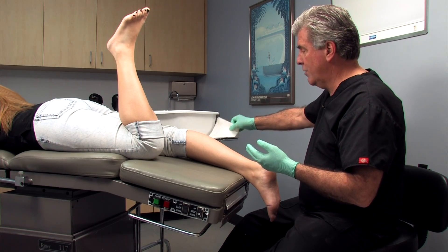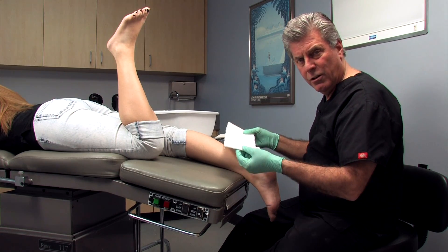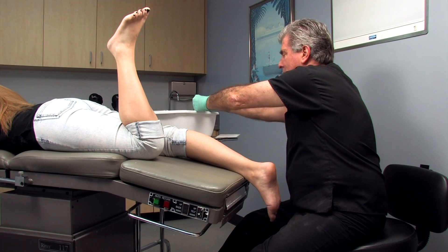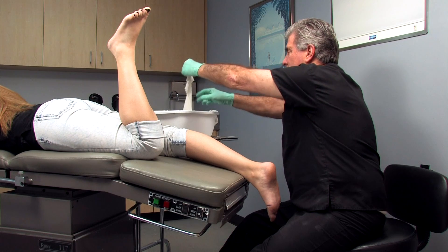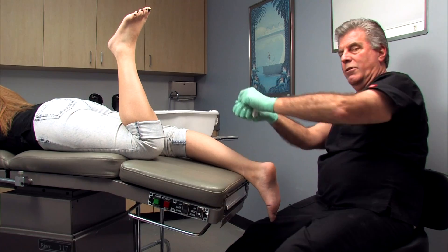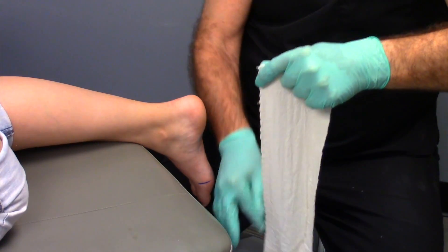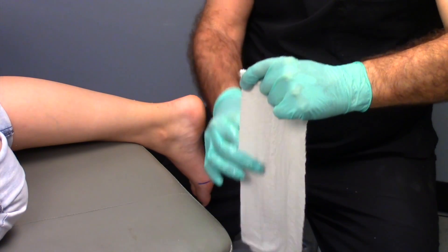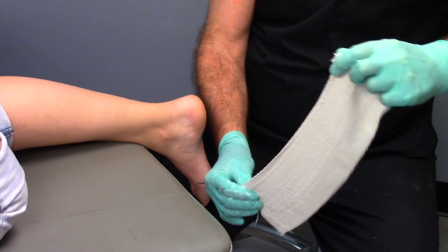We're going to take two strips of plaster and dip them into water at the same time so that they cure at the same time. We dip and lay them at the edge of the tray so we can get both started simultaneously. Then we take one of those strips and begin to rub the water into the plaster. The more you get it rubbed in and activated, the faster and more uniformly it's going to dry.